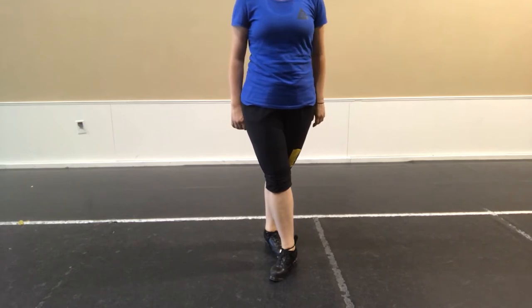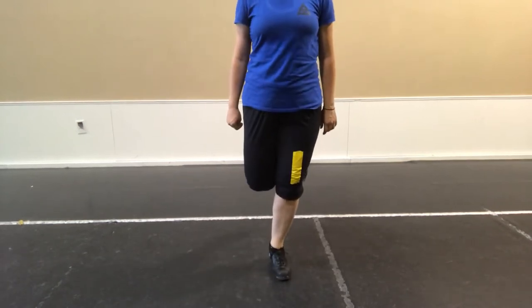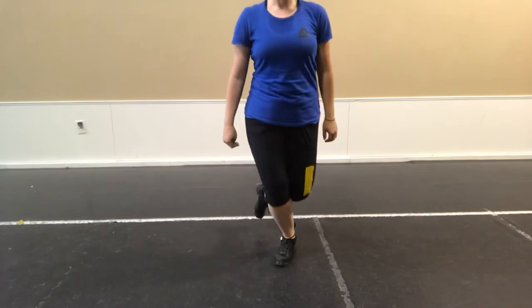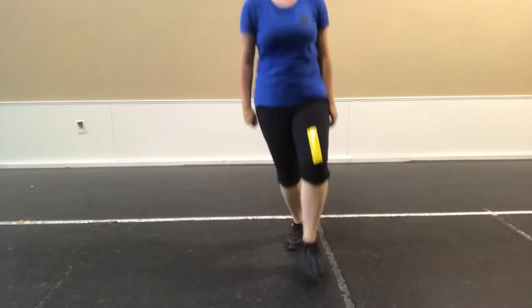So super slow again from the bang: step, treble, and toe, up. Ready, set, left, bang, back, treble, and toe, up, back, treble, and toe, extra jump. Click, so, bang, back, treble, hop, back.